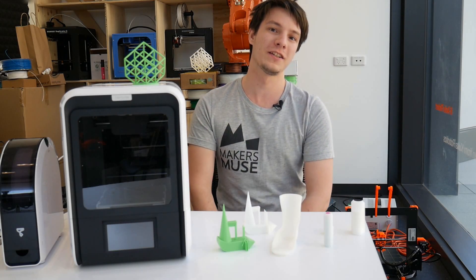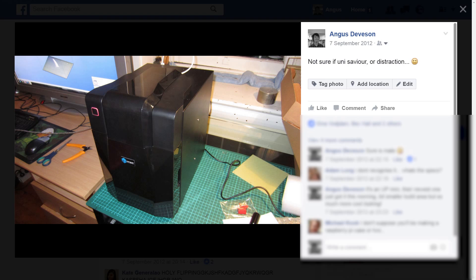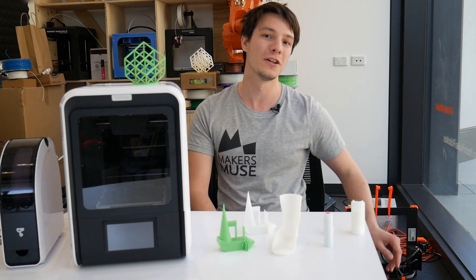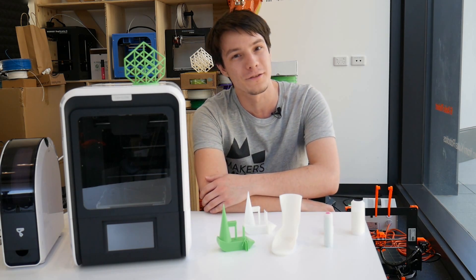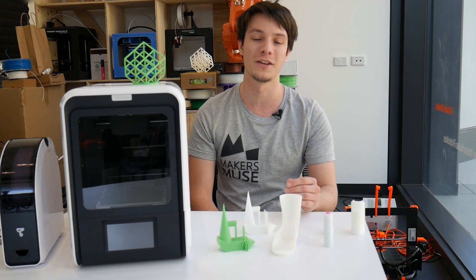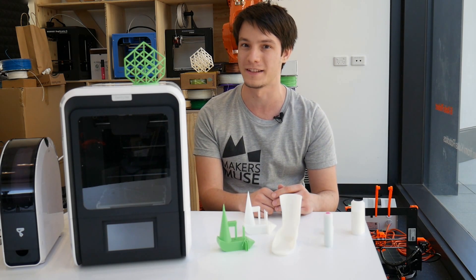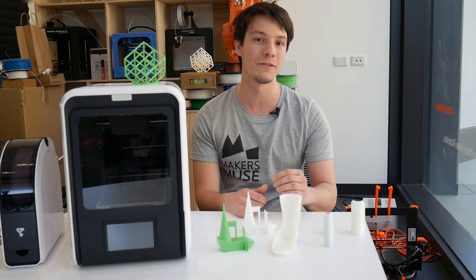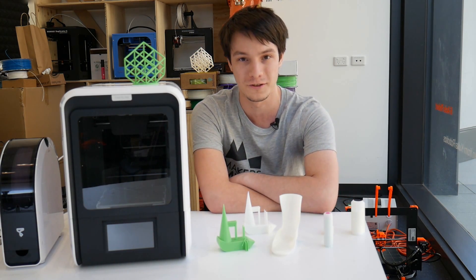Several years ago, I started my 3D printing journey by pre-ordering an Up Mini. That little machine was my first ever taste of desktop 3D printing, and I absolutely flogged it. Over the many years I used it as my primary 3D printer, I went through maybe 15 kilos of filament through it, and at one stage it was even being used as a production machine at the 3D printing studio's Perth store, because my boss was too cheap to buy any more machines. Step forward to 2016, and TierTime has released the update to the ever-popular Up Mini. This is the Up Mini 2.